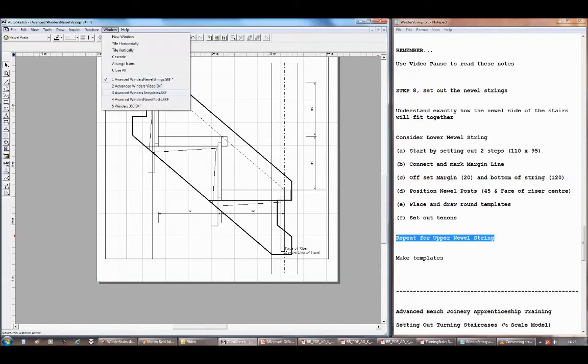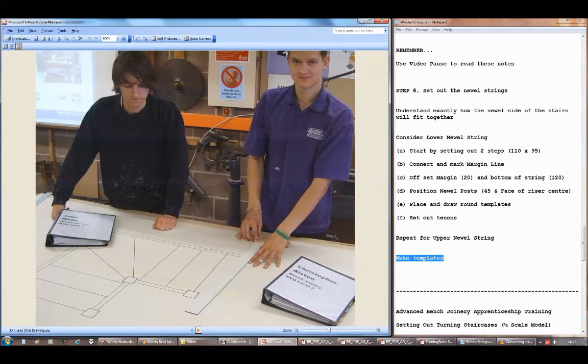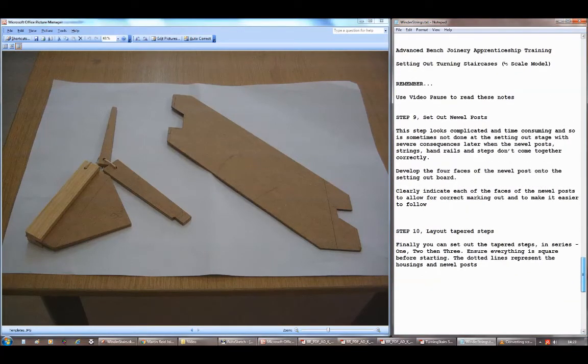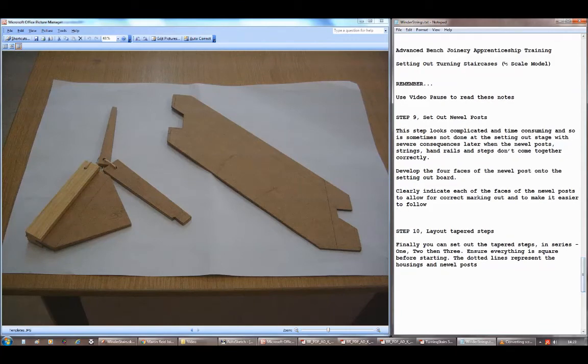That's the bottom newel string set out. You'll need to do the same for the upper newel string, and you'll have a drawing you can print with all the details on it. Don't forget you'll have to make your templates because you're going to draw around them — the tread and wedge, riser and wedge, pitchboard. There's an example of the lower newel string where you can see how it's cut off against the floor.